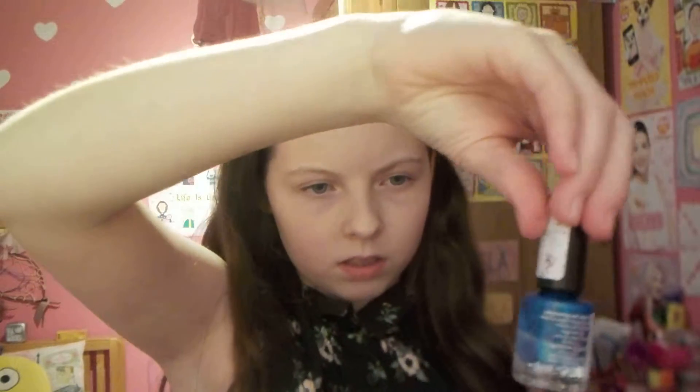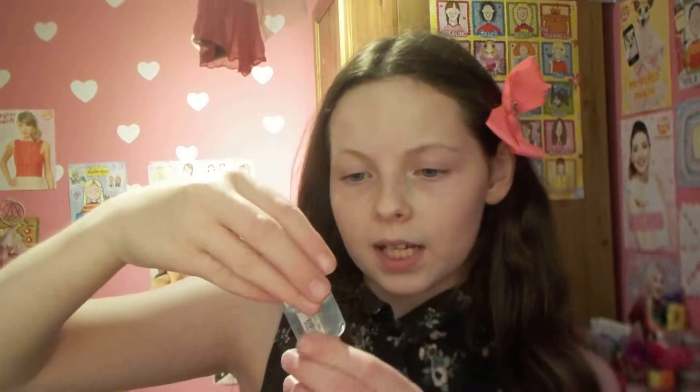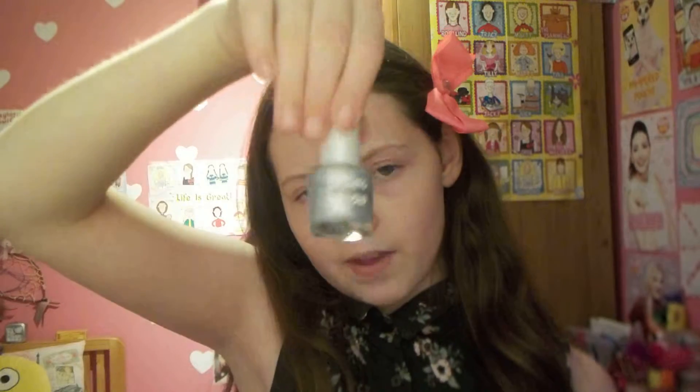And next we have this blue, sort of sparkly one — a dark blue sparkly one. It's the Rimmel London one again. And next we have this one, which is also from the Natural Collection — sort of a bluey, faint blue colour, quite nice.